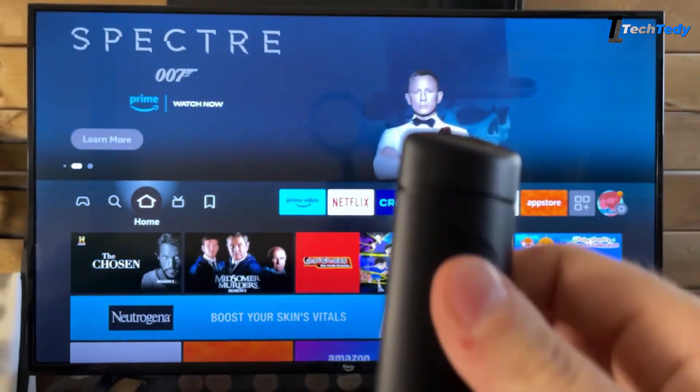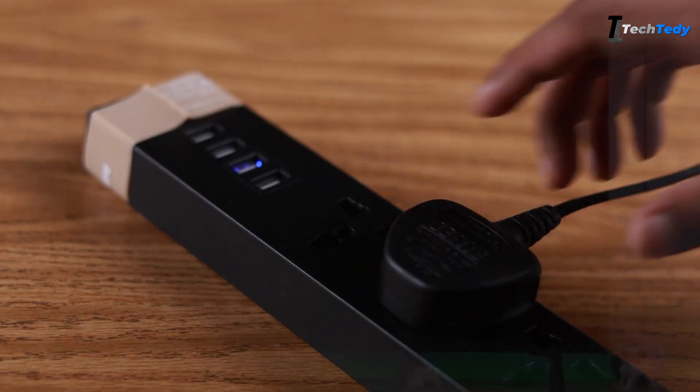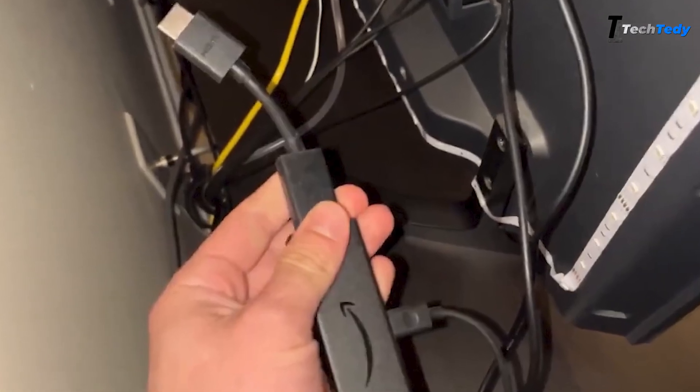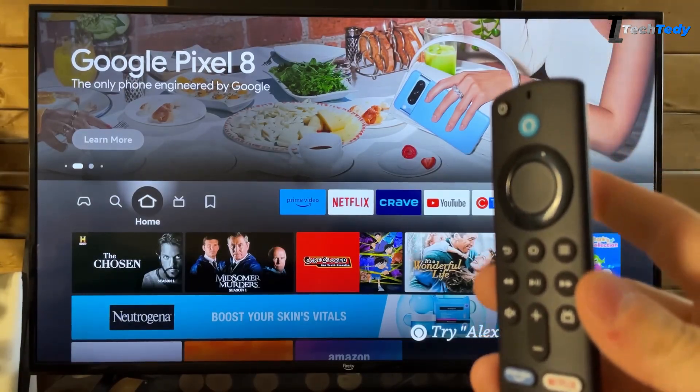Now turn the remote over, slide off the back cover, and take out the batteries. Next, reconnect your Fire TV — plug it back into the power, and if it's a stick, place it back in the HDMI port. Wait until the Fire TV has completely started up.